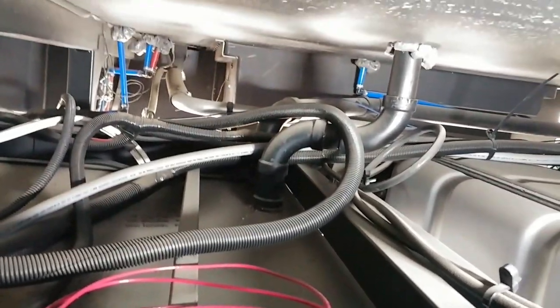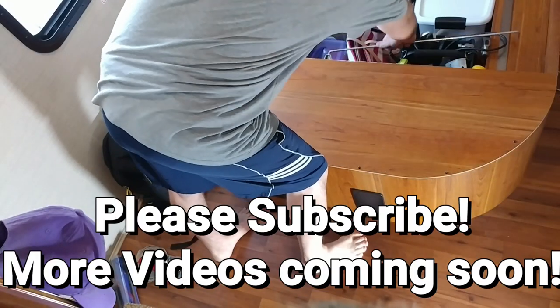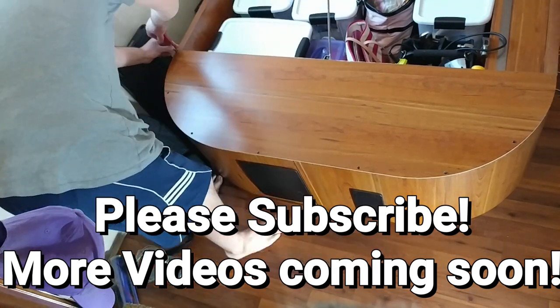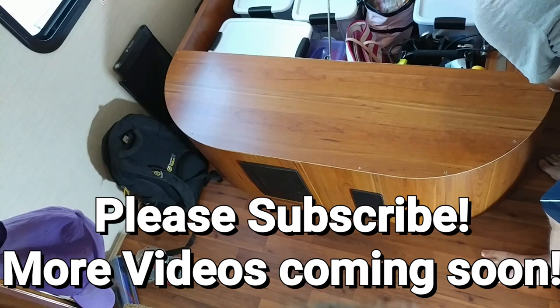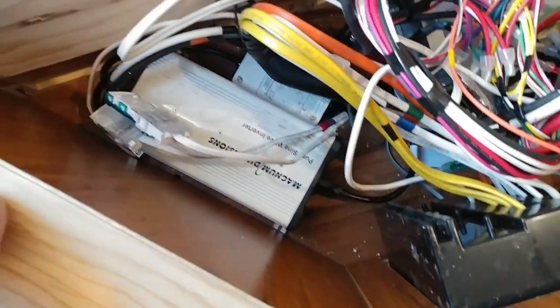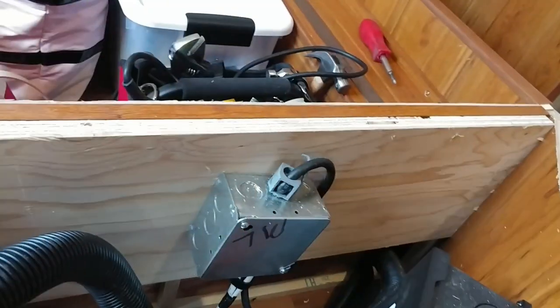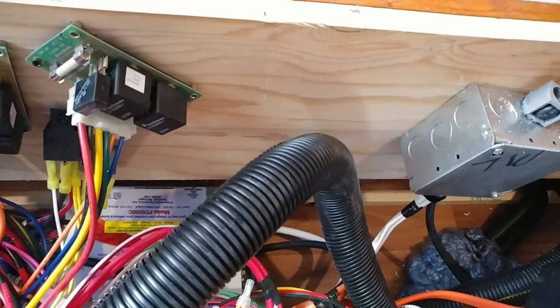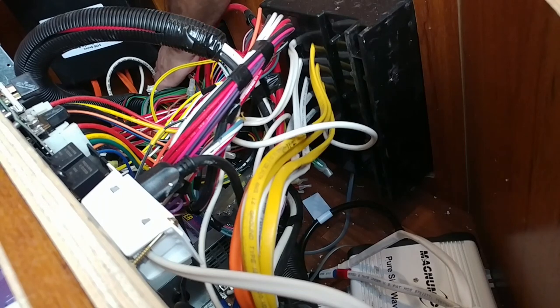We're getting close — there are a lot of wires up here. That's where we've got to go up and under the bed. Every time I lift this up I get splinters in my hand. There's lots of interesting stuff in here: a Magnum Dimensions Pure Sine Wave Inverter, 120-volt and 12-volt — that 12-volt is what I'm going to plug that wire into — plus an automatic transfer relay, wiring box, and battery charging. I shouldn't need too much of this; I'll run it down through this conduit.